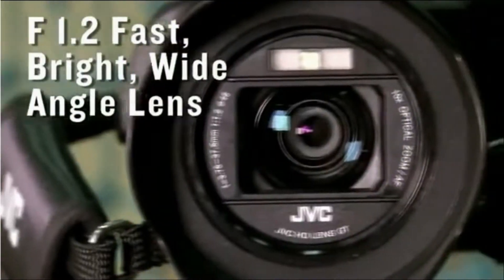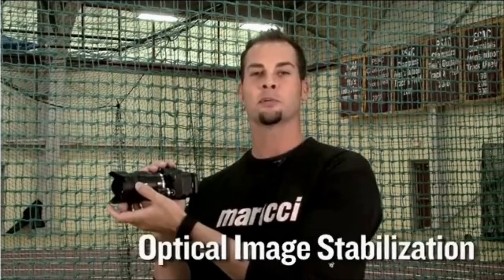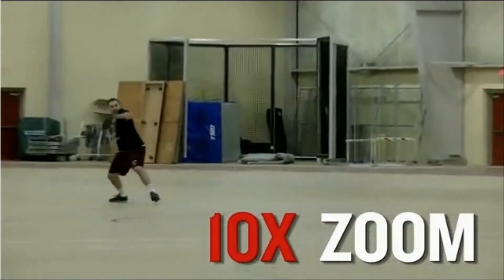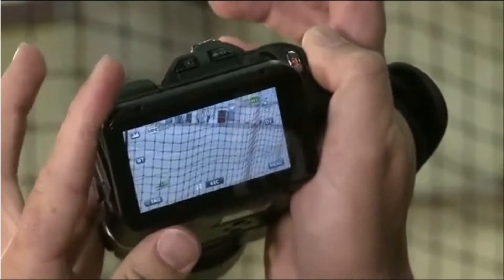Part of the PX100 is its fast, bright, wide-angle lens that can capture action in a wide range of lighting conditions. Optical image stabilization delivers a clean, sharp, steady image, along with 10 times optical zoom so you can get close to the action, and the 3-inch touchscreen LCD monitor tilts up and down for high and low angle shooting.